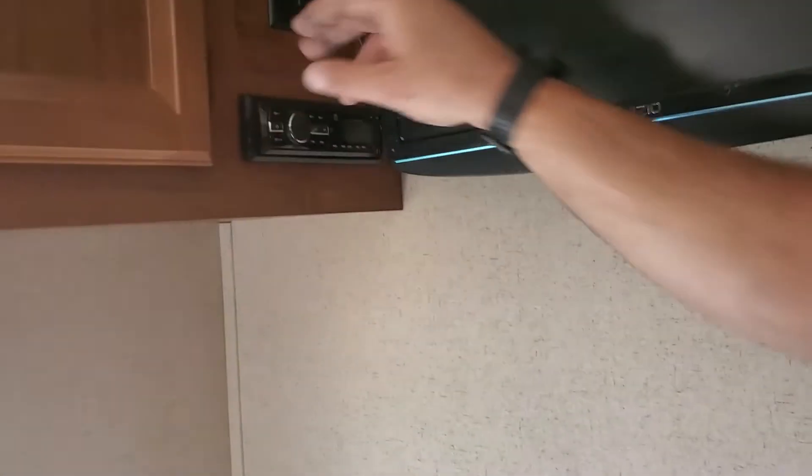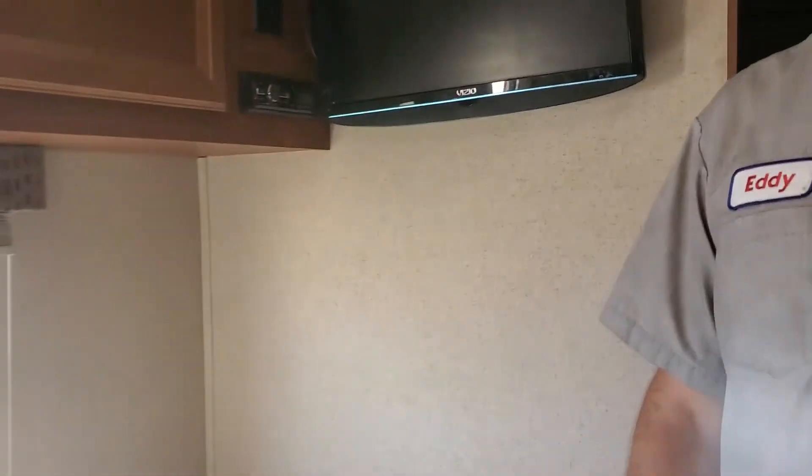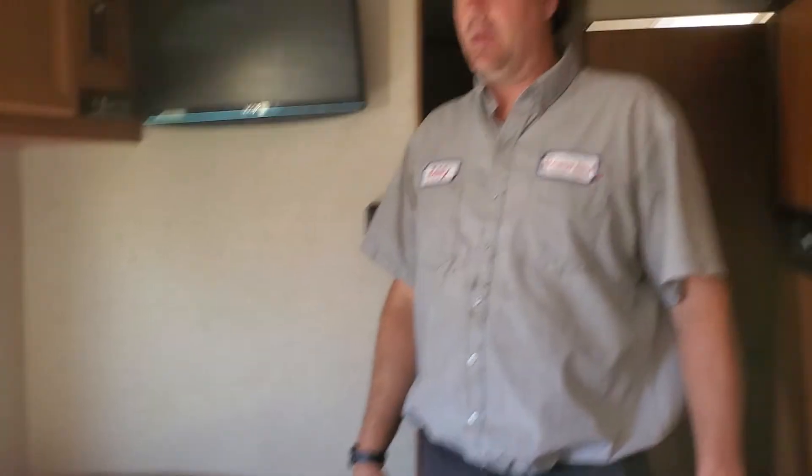There is a radio with some speakers on the inside in here. Once again, this is the 26-foot Jayco SLX bunkhouse. If you have any other questions, feel free to check some of our other videos. Thank you so much for your purchase, I really appreciate you.